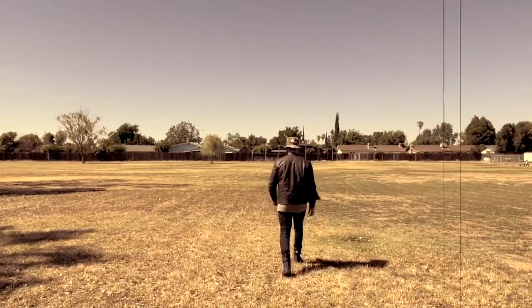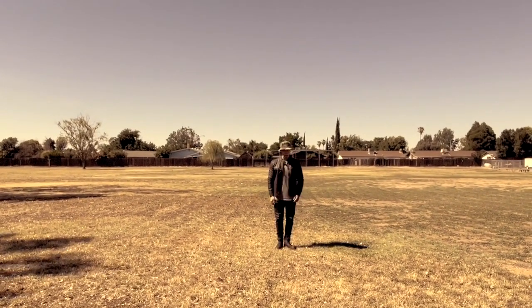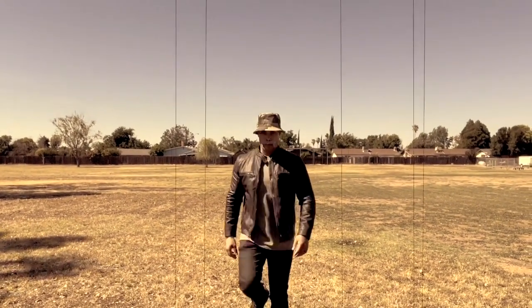Now he is going to show us an about face — stop, and plant one foot behind the other and twist. Brilliant example. Thank you so much for your time, Sergeant Josh.